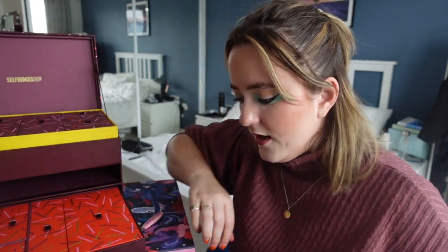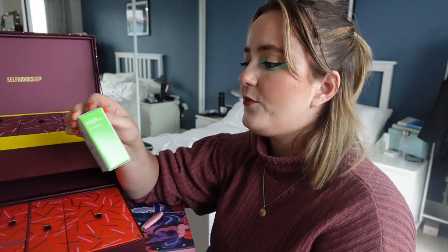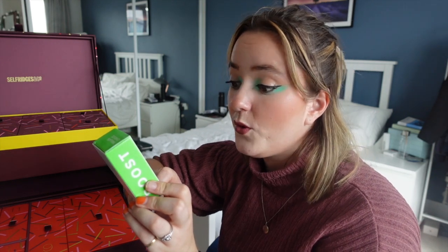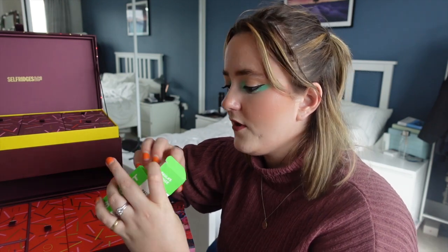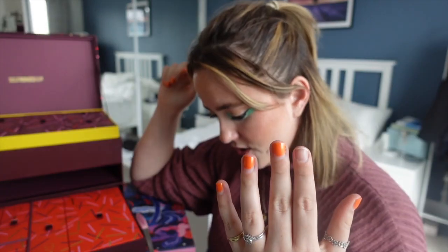Day six is also down here — something from Paula's Choice. It's the Paula's Choice 10% Niacinamide Booster, which refines pores and smooths texture. I feel like I've been sleeping on Paula's Choice for most of my life and I need to get with the times.